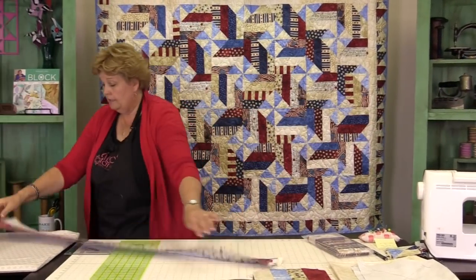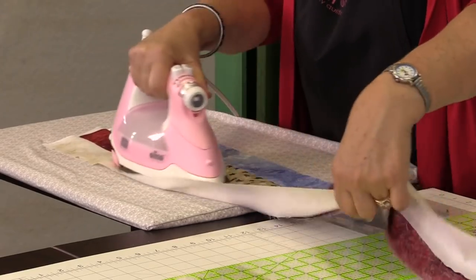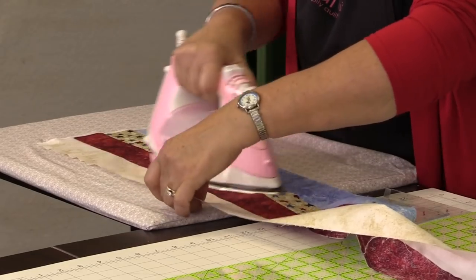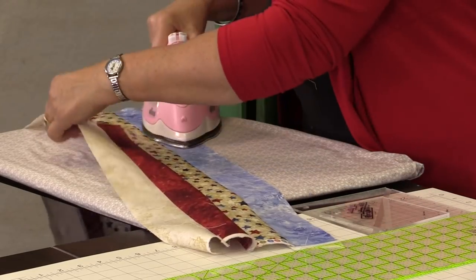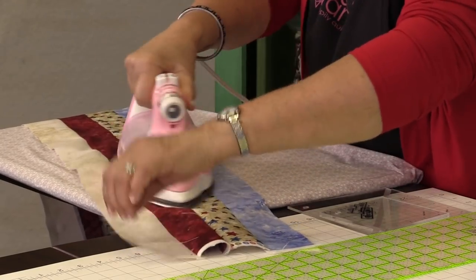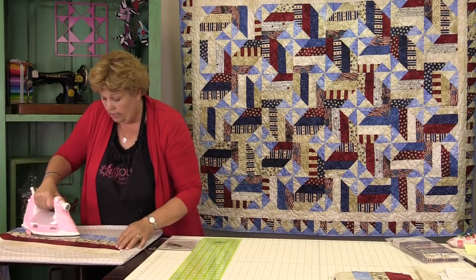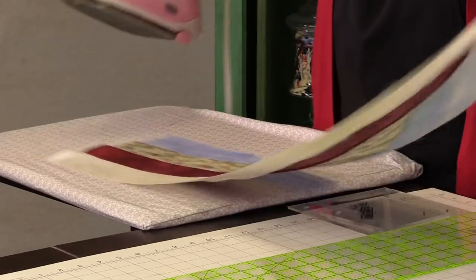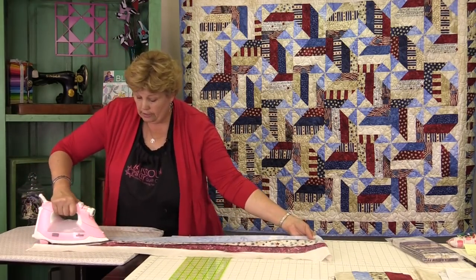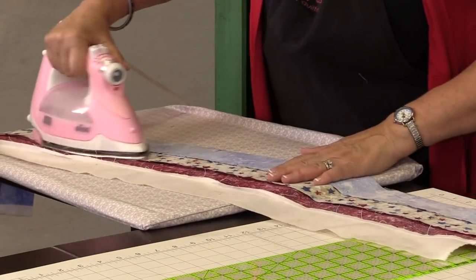Let's press this open. There are a couple of things with a strip set to watch out for. One is that there are no folds on the top — make sure your strip set is really open with no little folds or pleats in there, because that will change the size of your block. We're going to cut these into squares and put them as blocks. You can flip this over and make sure all your seams are going the same direction, but make sure they're nice and flat.